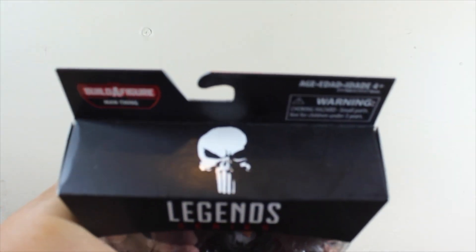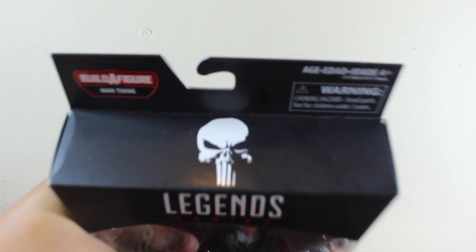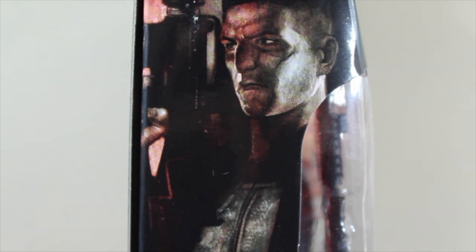Let's look at the package really quick. At the top of the box we have a skull icon — the skull symbol of the Punisher. I really love the skull symbol on this one, and the side of the box has artwork of the Punisher.